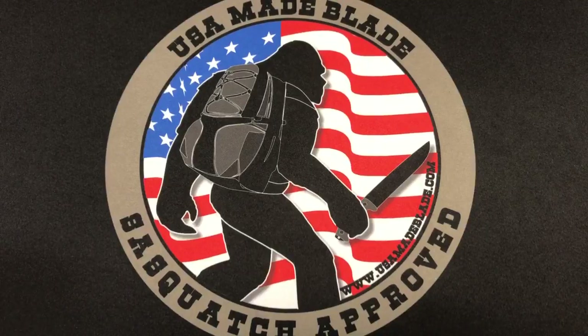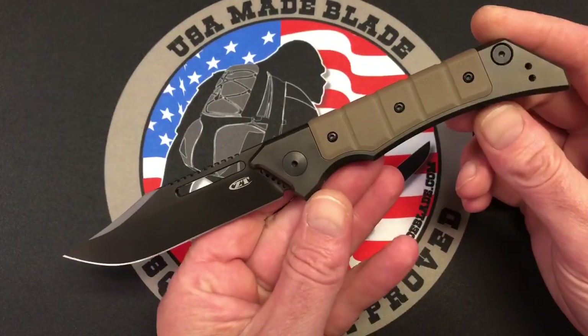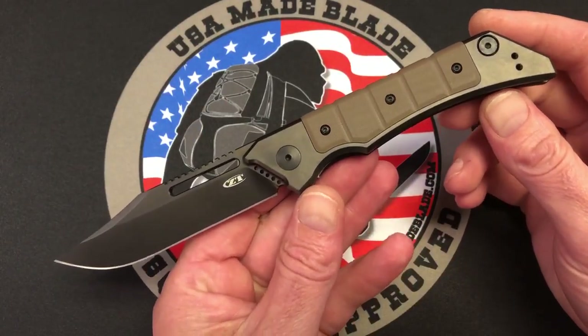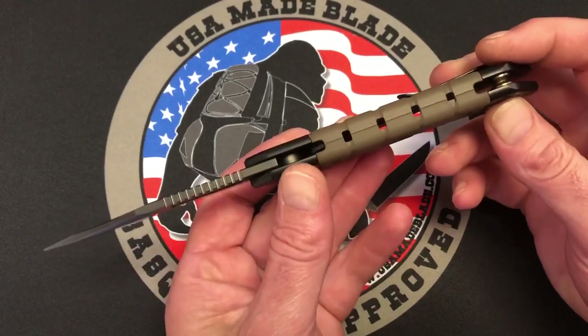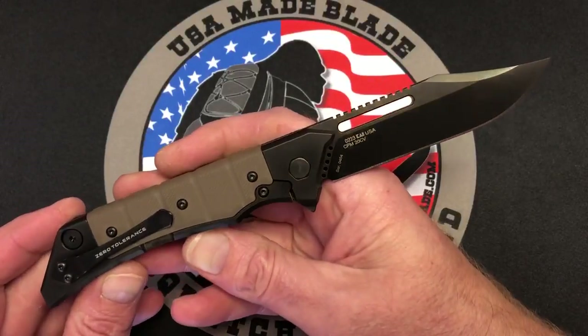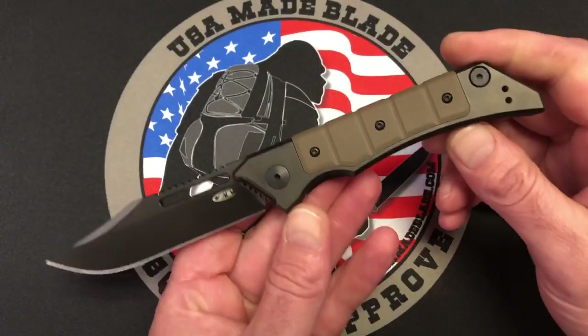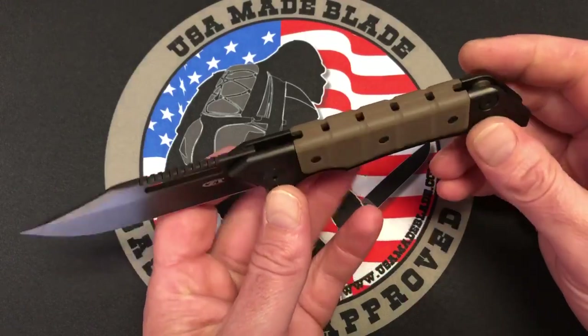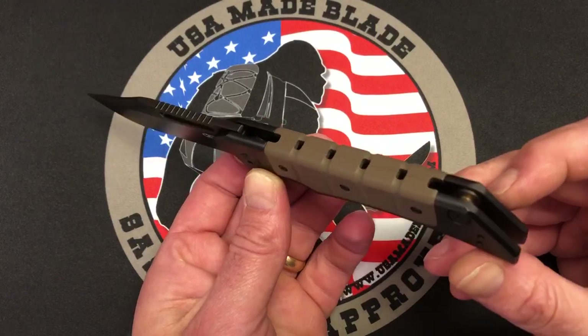Hey folks, it's Whitty here over at USMA Blade, and we just had the brand new ZT-0223 walk in our door about 20 minutes ago. This is going to be the fastest from the time a knife walks in the door to us getting a YouTube overview up of it ever. There's a reason for that because this has to be the most polarizing knife we have ever seen from ZT.